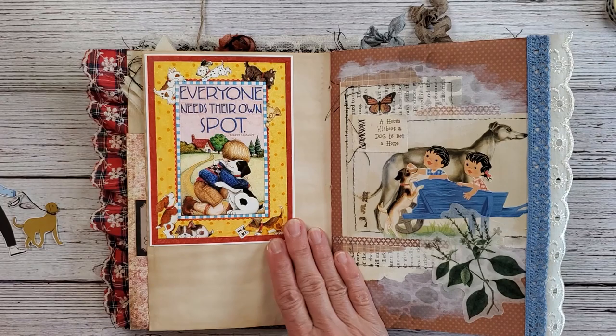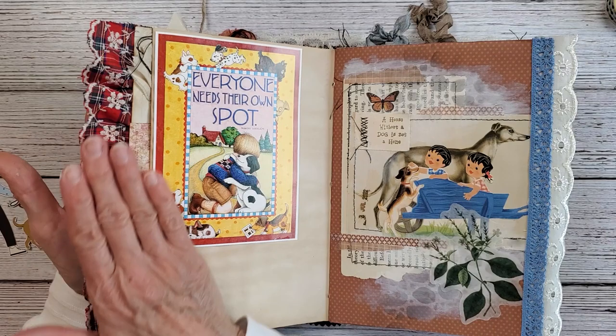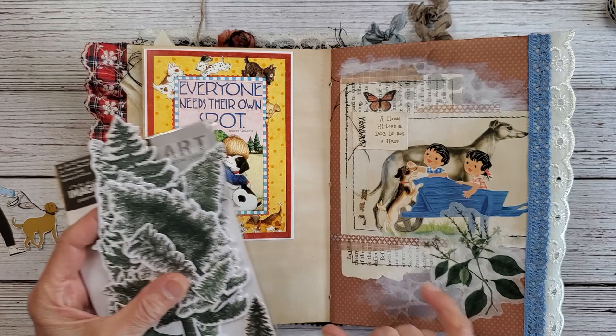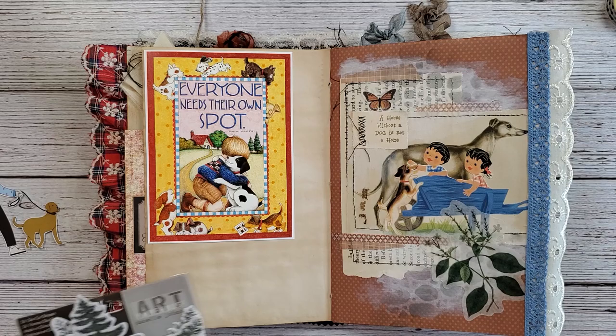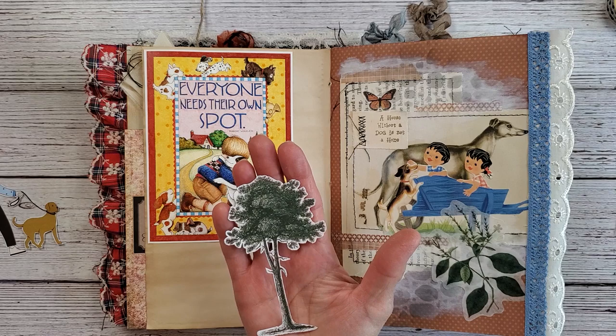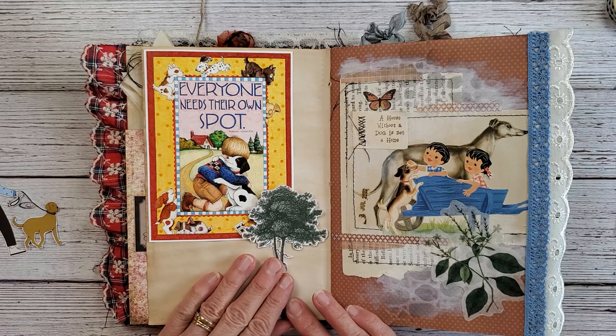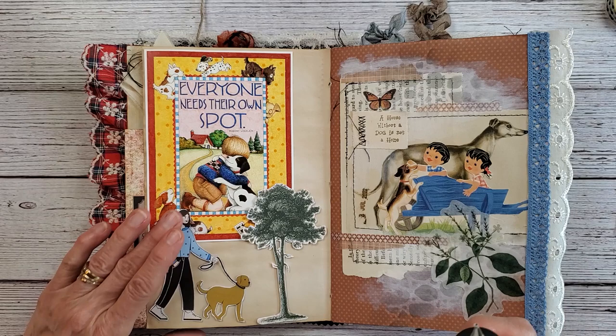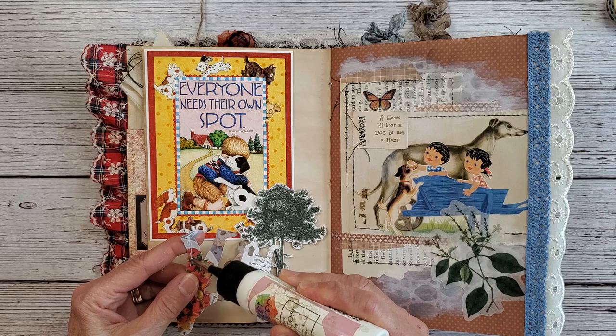I'll put this right up here. This red border — I like it because it matches the ruffle that Liz has, and it's got blue that comes over. Then I have this package of trees because Liz had some greenery and I wanted to add greenery on my side of the page. I fussy cut around it, took most of the white off, and I'm going to put that tree right here. Then I've got my gal who is walking her pup going right over here in this corner.